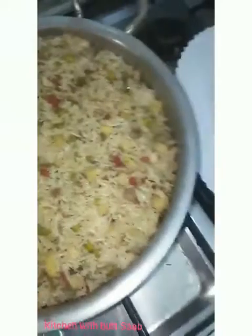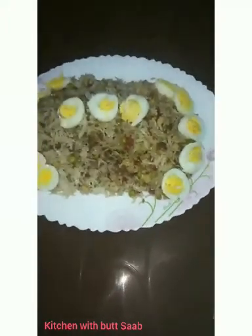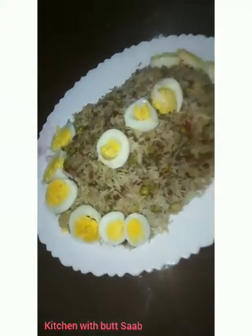MashaAllah, ready! Now we will pour out the dish and put it in the dish. After putting it in the dish we will check the final look. Friends, this is our final look. We have put a boiled egg on it. If you want, you can add an omelette in it and put it on top.